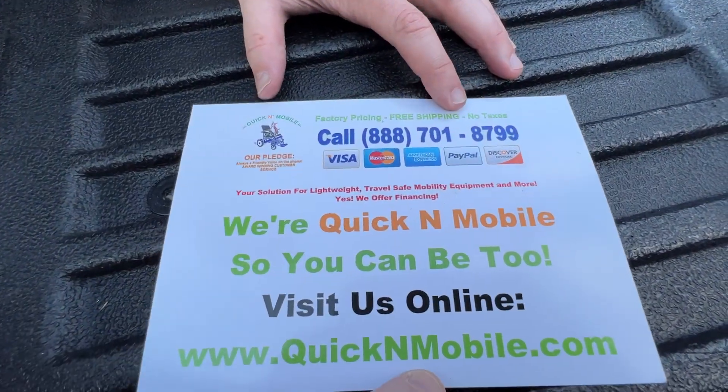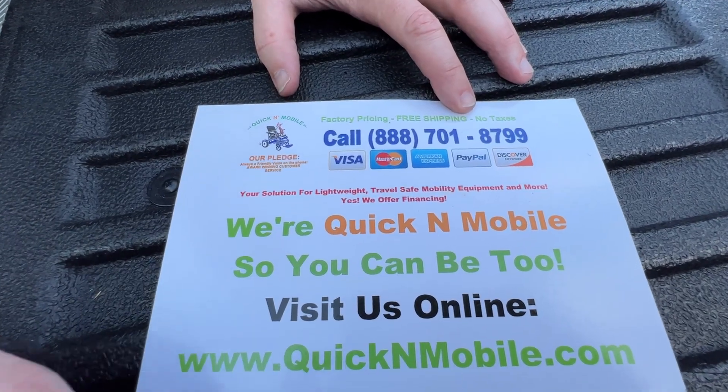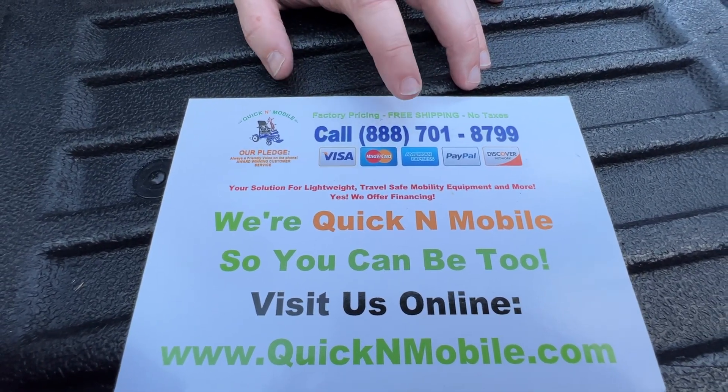More information about the Vulcan lift, the chairs, and many other devices is available on QuickenMobile.com. Thank you so much for watching — please feel welcome to subscribe to our channel for consistent updates.